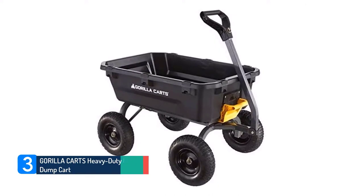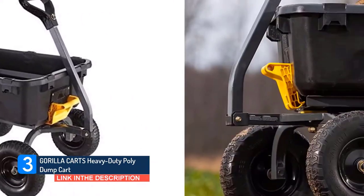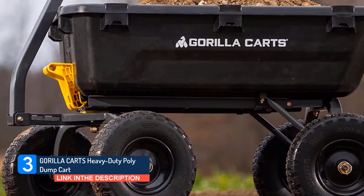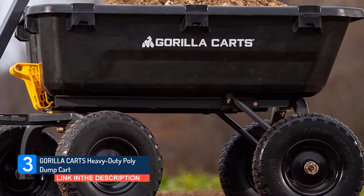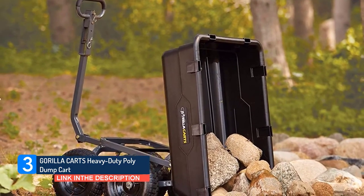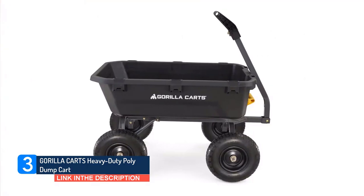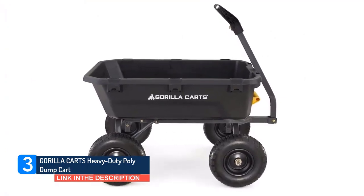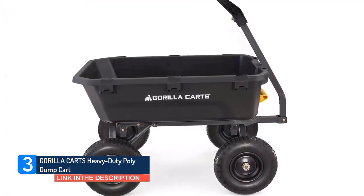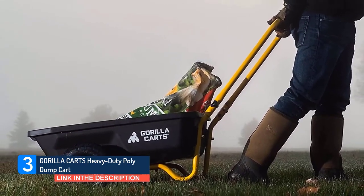Gorilla Karts Heavy Duty Poly Dump Cart. If you're physically limited, or just don't have the strength to push heavy loads in a wheelbarrow, a four-wheeled cart might work best for you. Gorilla carts make the most popular cart-style wheelbarrows, and they work very well for gardening. This particular model offers strength, stability, and zero-turn steering. The bed is designed to tilt into a completely upended position, making it super easy to dump out whatever you're hauling.